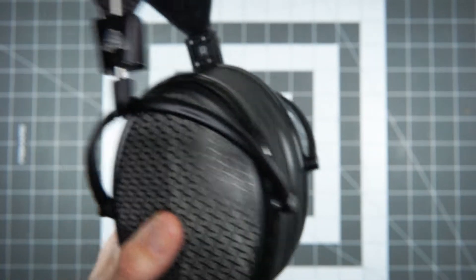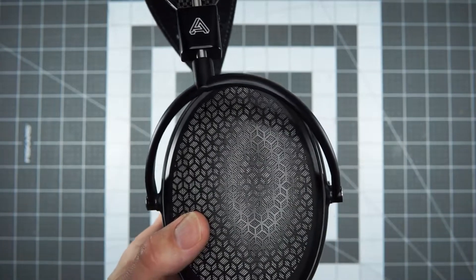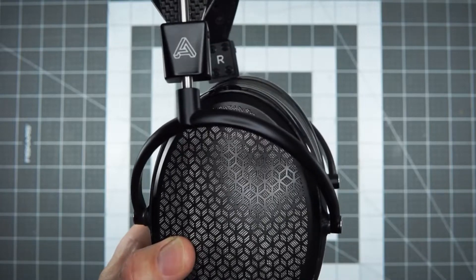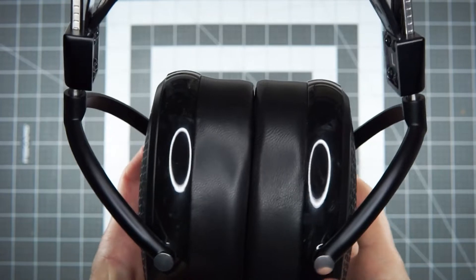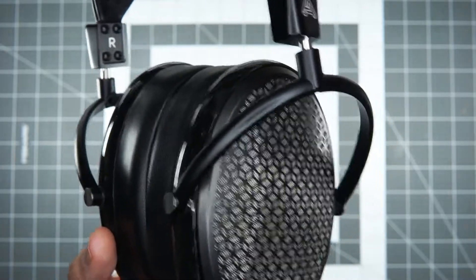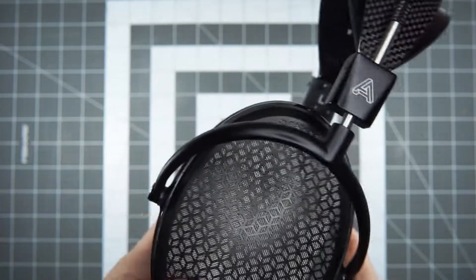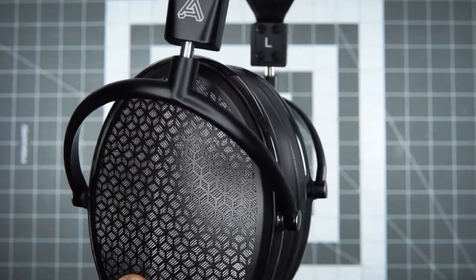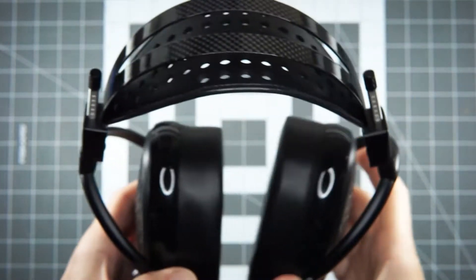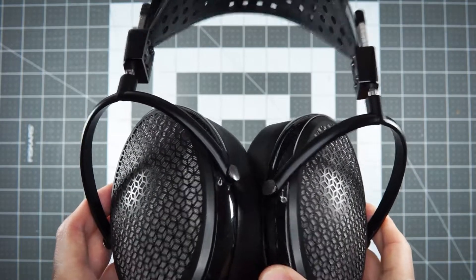The bass is nice — it's got a width to it which is really interesting, and a lot of detail, texture, and nuance. It's very tight. Drum hits start with a slam and then fade off with so much information there. It doesn't go deep in my experience — there are other headphones at this price point that go much deeper. So if you need deep resonating bass, that wasn't its strength with the energizers I had on hand. But if you like slam, tight articulation, and detail in your bass, this headphone is pretty incredible in that regard.